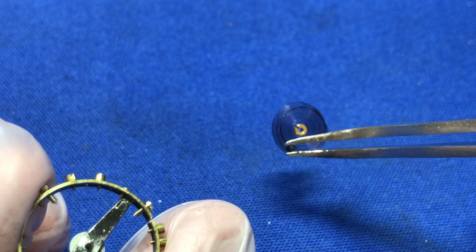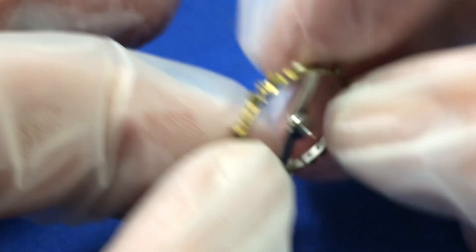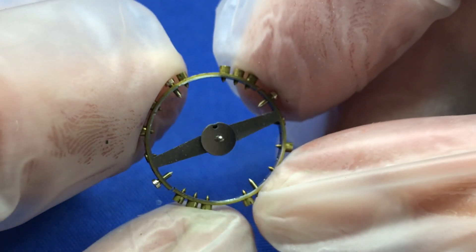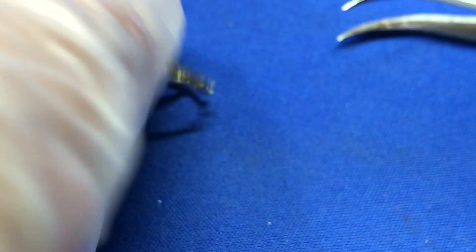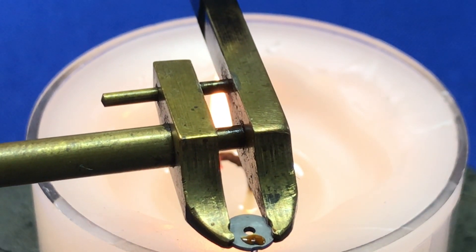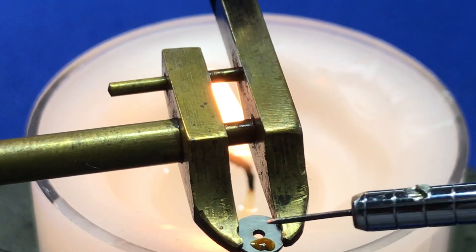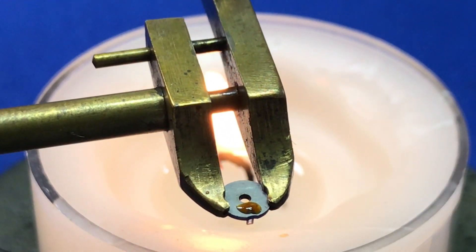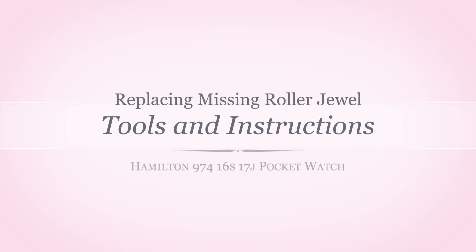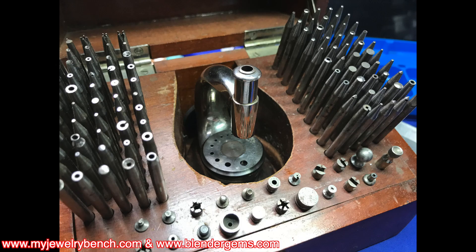Hey, it's Pete from myjurybench.com, welcome back. Today I'm going to cover a quick tutorial on how to replace a missing or broken roller jewel on the roller table of your balance. This is a common repair, especially if watches get dropped, which happens frequently, and sometimes if they get overbanked you can break the jewel. I'm going to show you the old-fashioned way using jewelers and watchmaker shellac, a replacement roller jewel, and the tools you'll need.